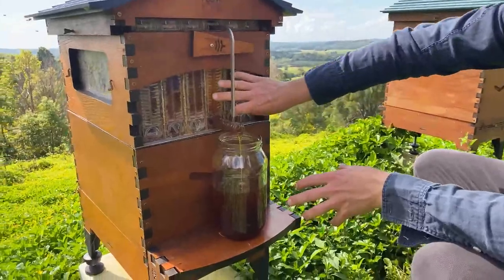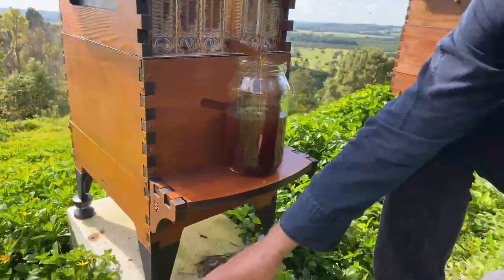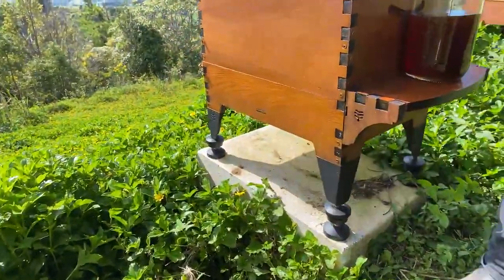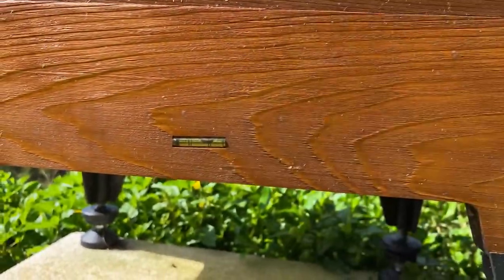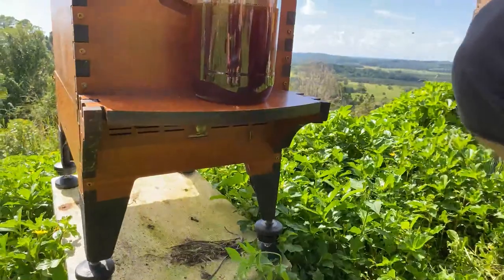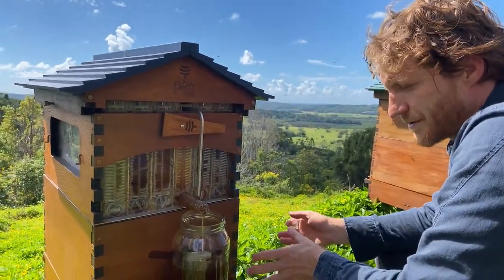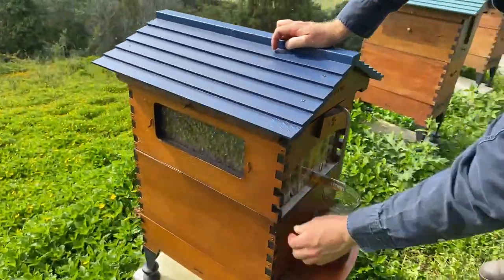Across all our Flow Hives we have these frames — that's the number one feature — but the Flow Hive 2 has extra features like ant guards and sturdy cast aluminium legs that are adjustable on each corner. We've got levels built into the side to help you set it up. There's also a pest management tray under here. We still sell the classic model and people still love that, but the Flow Hive 2 and Flow Hive 2 Plus has these extra features including more windows and brass details.